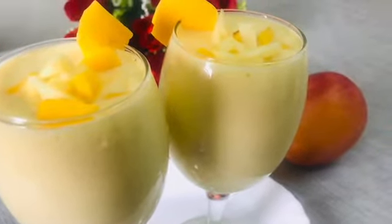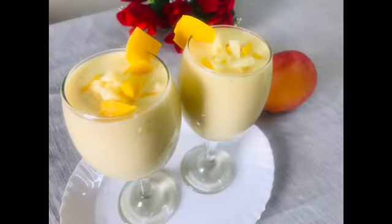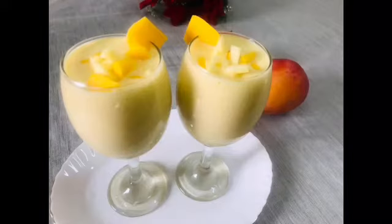Hi dear friends, welcome to my channel. I am going to make a recipe for mango apple shake.